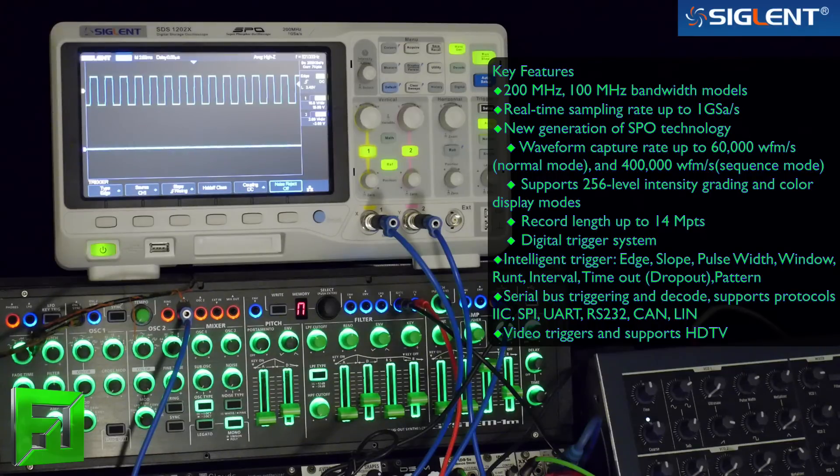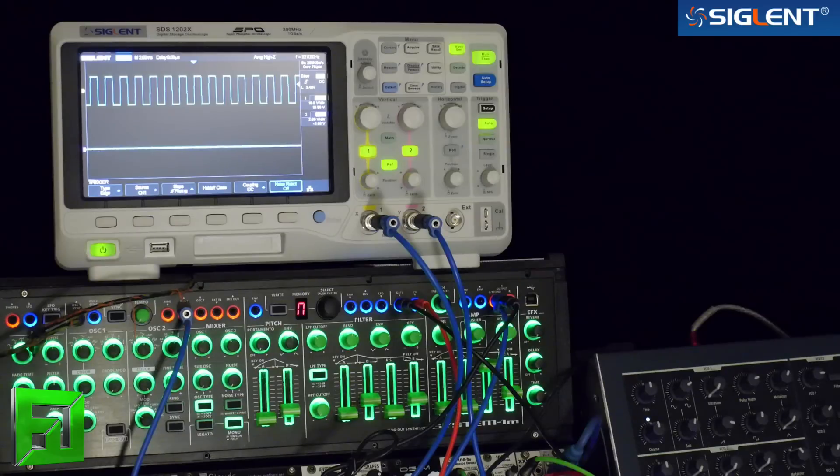I'm not an electrical engineer. I'm using this thing mainly for my synthesizer DIY type stuff — just checking out my waveforms, making sure that the sounds that I'm designing are what I want, and kind of learning more about my synthesizer. That's where the large eight-inch 800 by 480 resolution screen really comes in handy here.